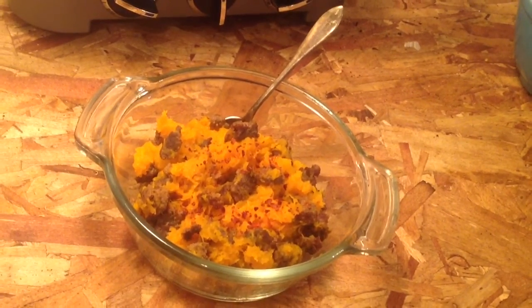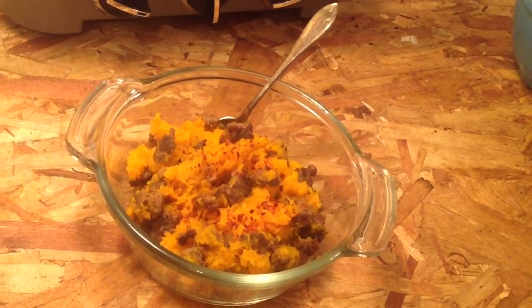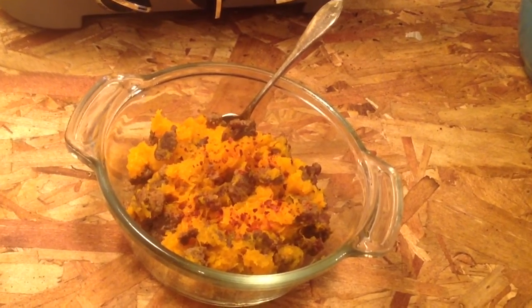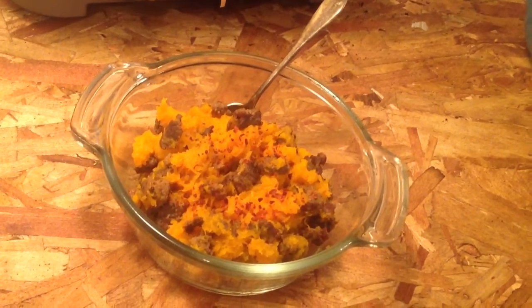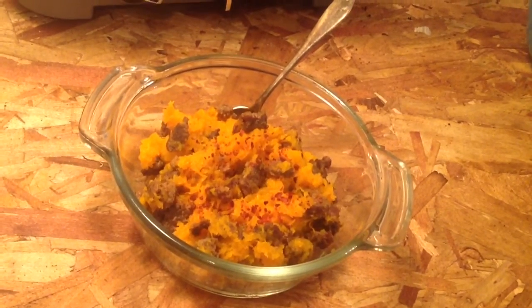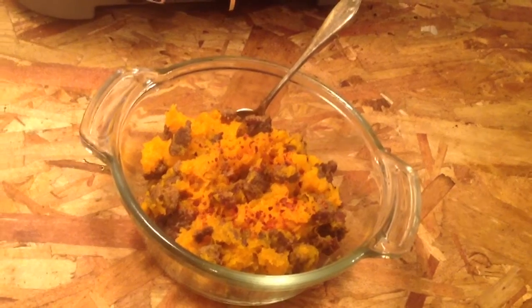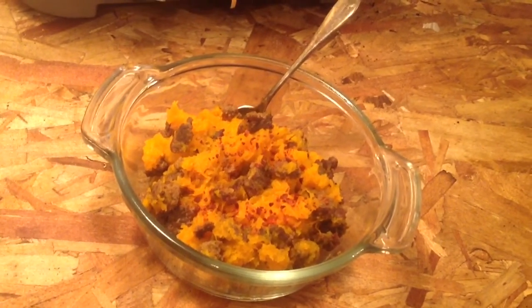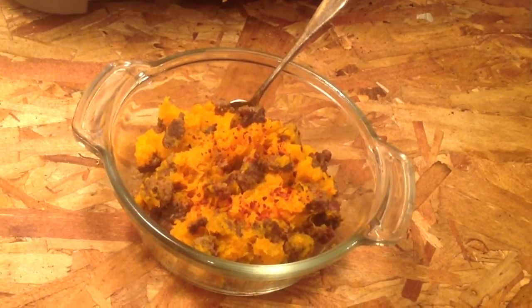I wanted butternut squash because butternut squash is real sweet, and I wanted kind of the sweet and the spicy. What you see sprinkled on top is something called Aleppo pepper — I think I get it from a place called Olive Nation. It's so warm, but I wouldn't describe it as hot and spicy — it is warm for sure.